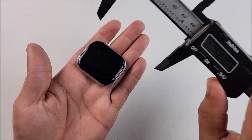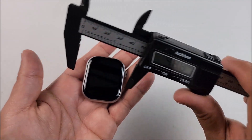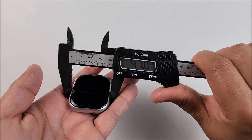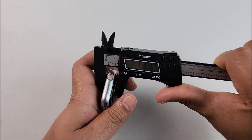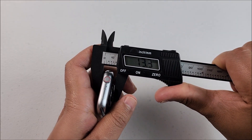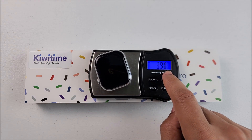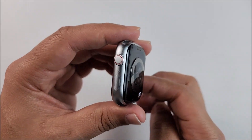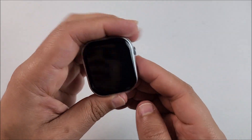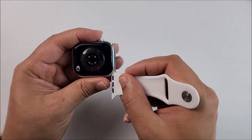Taking measurements: it is 48.5 millimeters — yes, it is a big smartwatch. On the other side it is 41 millimeters, its thickness is 13.3 millimeters, and its weight is 39.8 grams. As you can see, it has that Apple Watch shape design.